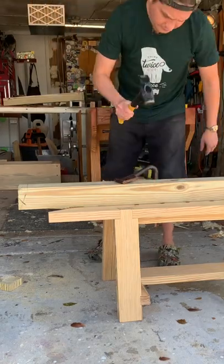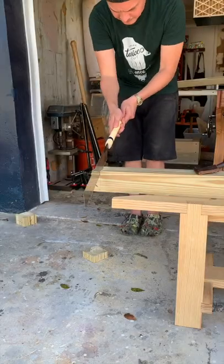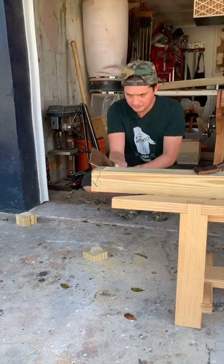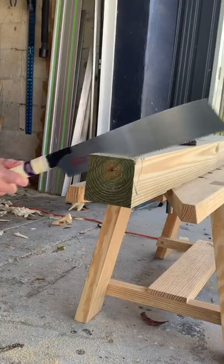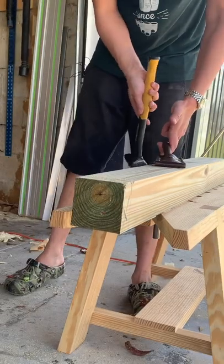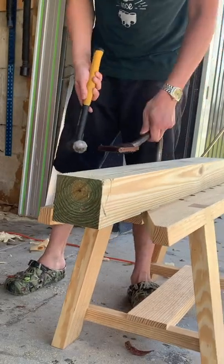Sawing square is an acquired skill, but it's way simpler and easier than most think. Mark your workpiece on all four sides, saw from the corner about a quarter to halfway through, rotate, repeat, and do so until done.